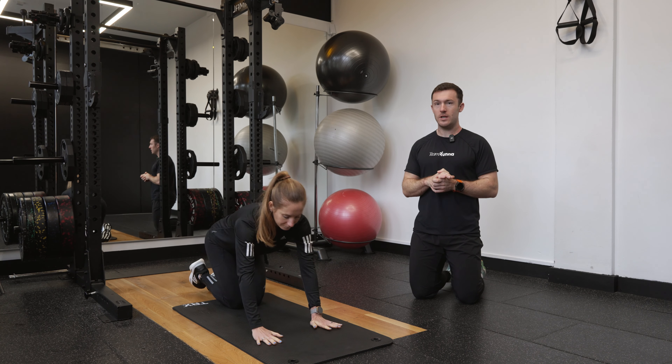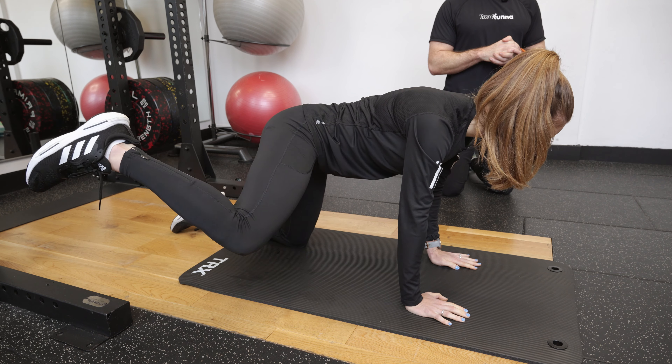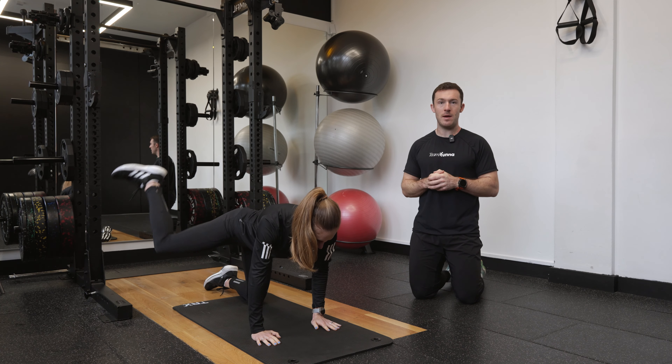Steph's going to come over onto all fours and then from here she's going to lift her right knee out to the side, kicking it back before coming back under the body and repeating, creating that circular movement, working through the glute and opening out through the hip at the same time.